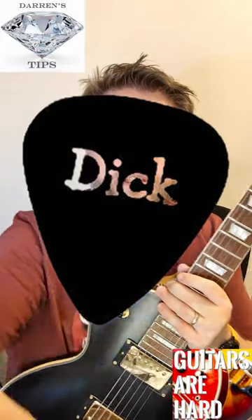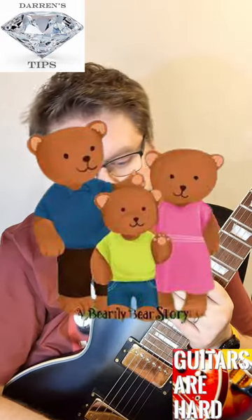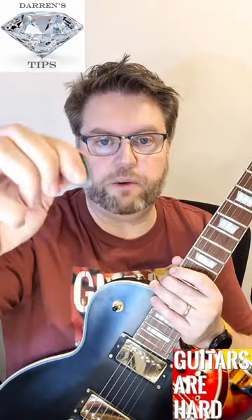So I bought these ones, which if you can see have a grip on them. I bought three different sizes, so this is 0.73 and I bought right up to double that to see if that would cure it.